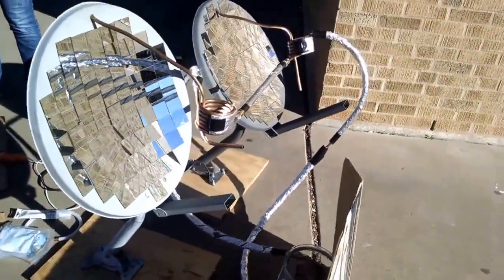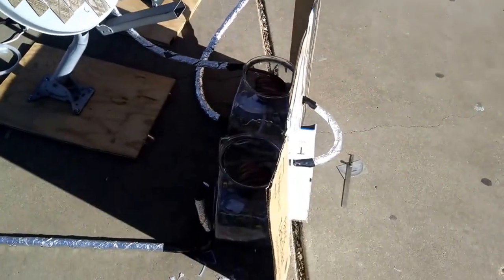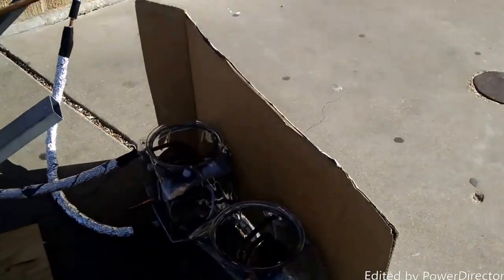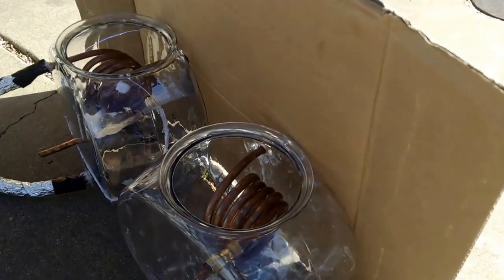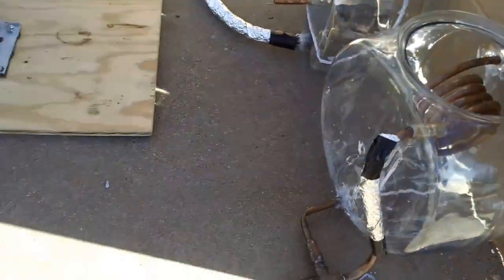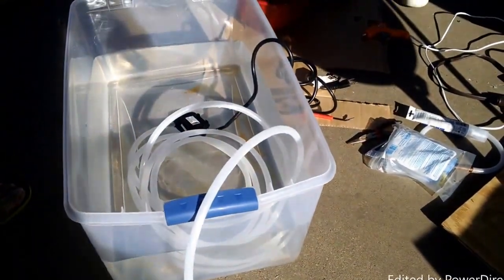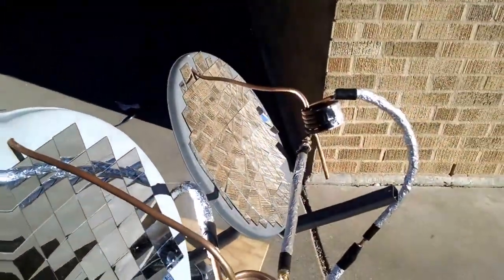We're going to be using two solar heating dishes going through the copper coils to create a desalination process. There are two tanks here — cool water will be condensing on the coils inside these tanks, brine water will be flowing out this tube, this is our pumped reservoir which would be the salt water, and then of course the two heating dishes.